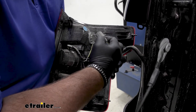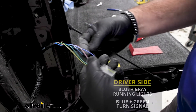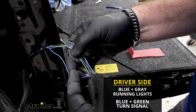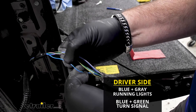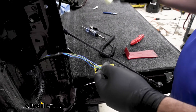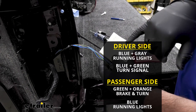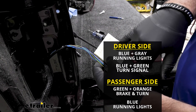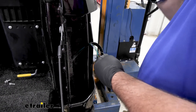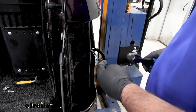Unplug your light — push down the gray tab and pull out. Now testing, we determined that this blue wire with the gray stripe is going to be our running light signal. The blue wire right next to it with the green stripe is going to be our turn signal. We're going to do the same thing on the passenger side — it's a good idea to have a notepad to write down the colors of the wires. On the passenger side, your green with the orange stripe is going to be your brake and turn, and your blue wire is going to be your running light signal.